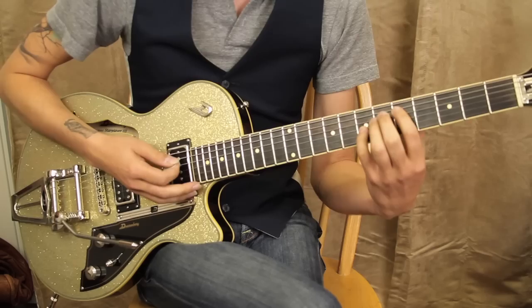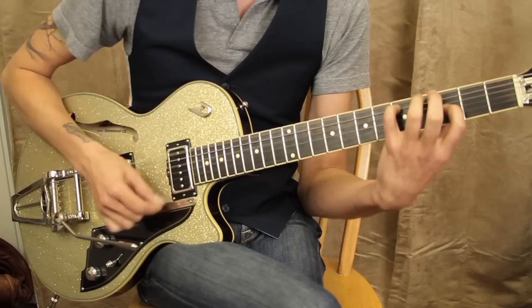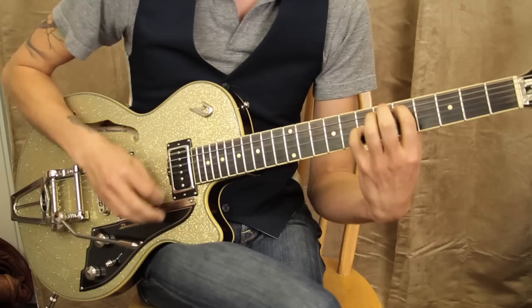The final position is the seventh fret on the third string, and that's the top one. All together — and that's it.